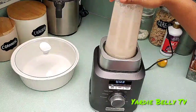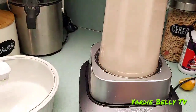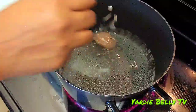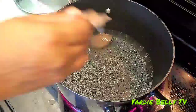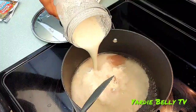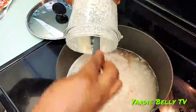We blend ours because we prefer it on the creamy side instead of the rustic side. I'm also adding some sea moss gel — sea moss will provide the essential nutrients your body needs when you're doing a fast. You cannot avoid or give up on the nutrients and protein your body needs, or you'll get sick.